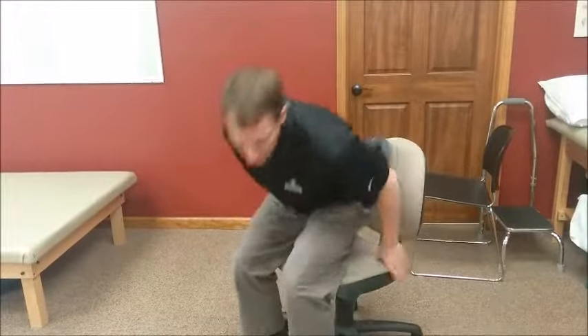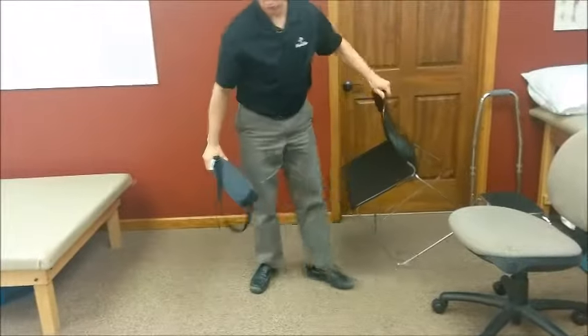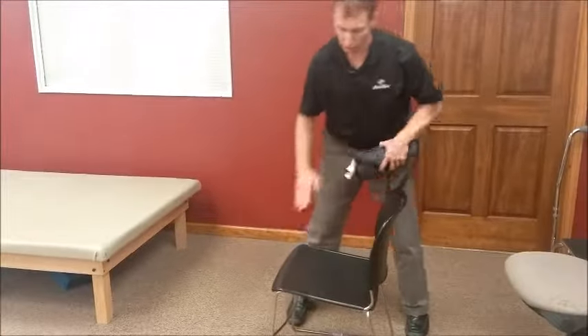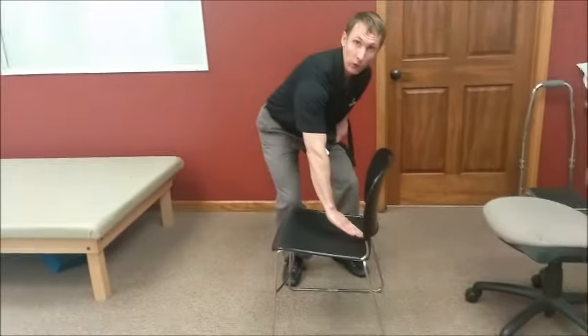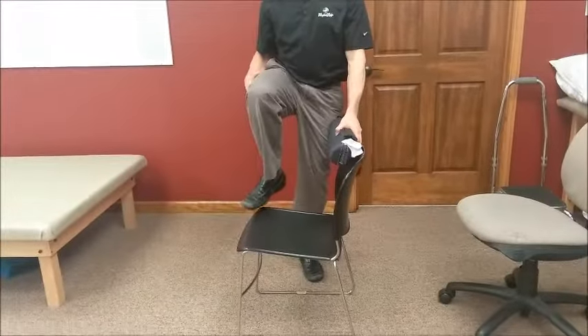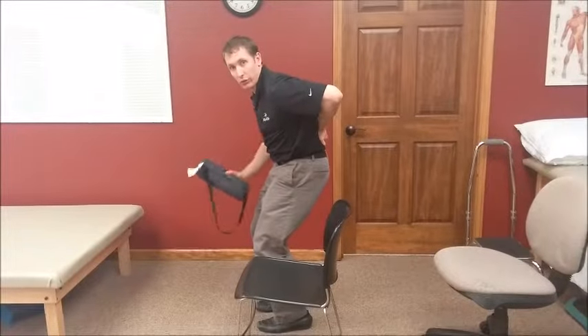I wanted to show this in two different chairs. What you see in a lot of cases, with car seats especially or some chairs like this, is that the tail of the chair is slanted downward. That's going to put your knees higher than your hips, which is actually going to cause you to sit in this rounded position, which we're trying to avoid.